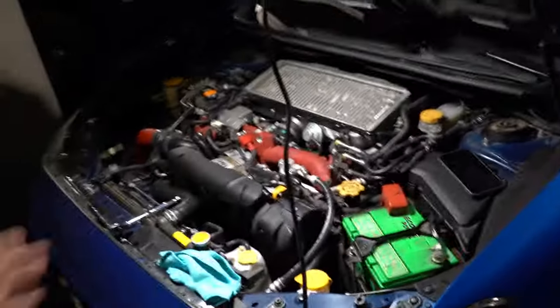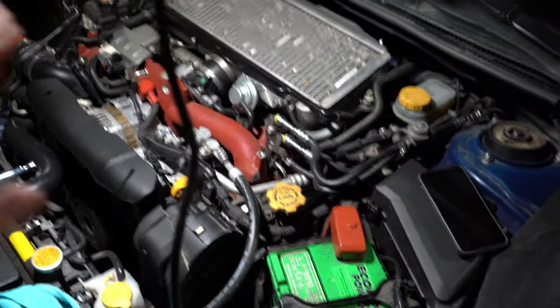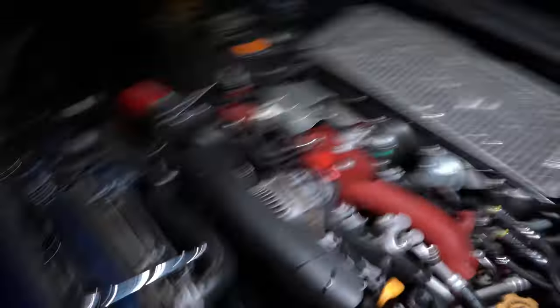Some WD-40 to kind of help. Once I've removed that, I can get to everything else and it makes life a whole lot easier. So I'm going to show you guys how to get to the downpipe and the best way to tackle it. I'm just going to show you guys my walkthrough, do the work, and then come back and show you what's next.